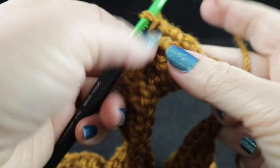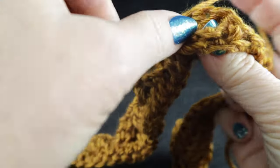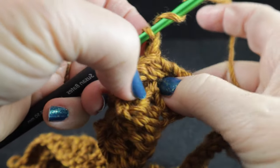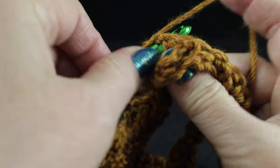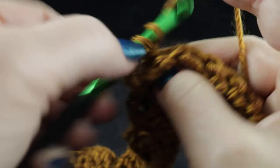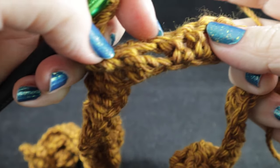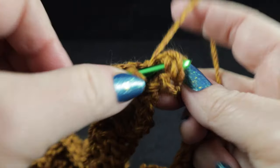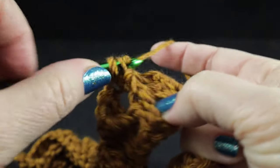Working behind those two stitches, just like we've done twice already in this row, come in to the back hole there and start with this stitch and work a front post treble — take these slow at first, this is an awkward way to make a stitch. Then do that again to the next stitch. After that, skip the next two stitches and front post treble in those next two stitches. Working in front of those last two stitches, front post treble in the two stitches that we just skipped.